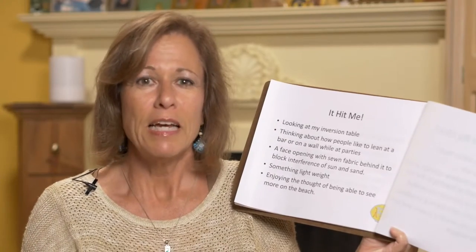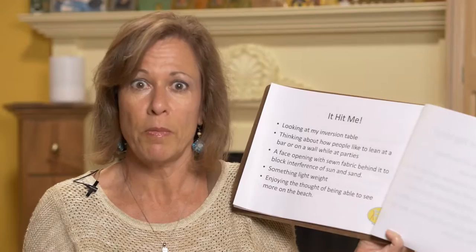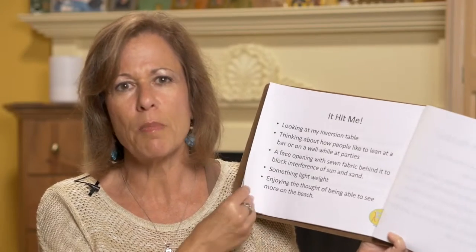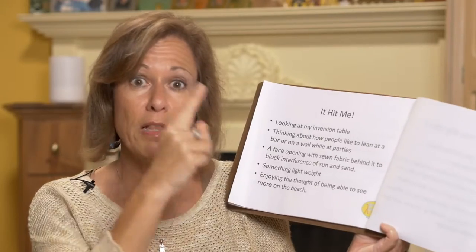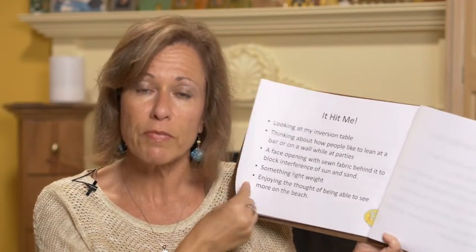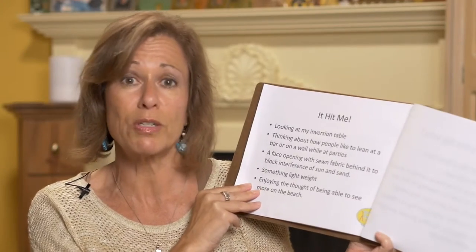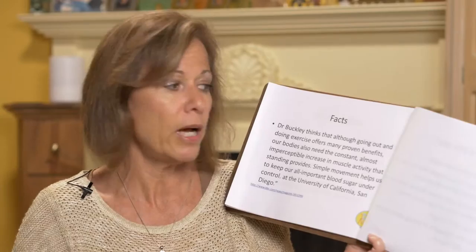Sitting down isn't always good either — you can't see far out, and I think mothers watching their kids might want to see far out. So I was coming up with this idea about leaning on the beach, and then I thought we could make a viewing panel with a pocket sewn on the back to hold your device or your book, protect it from the sun and sand, and it could be adjustable depending on your height.